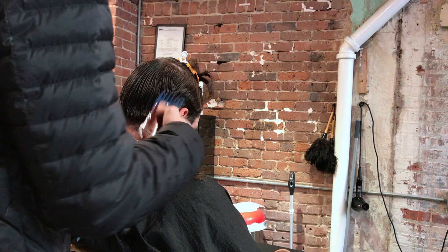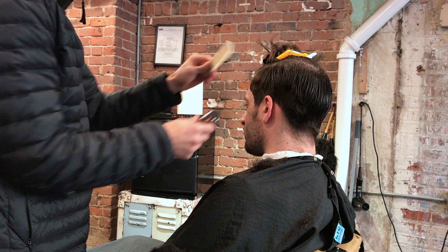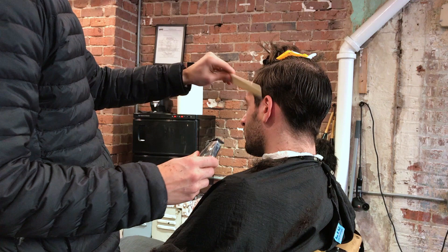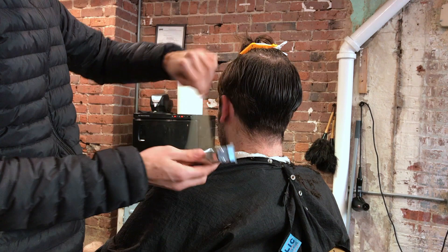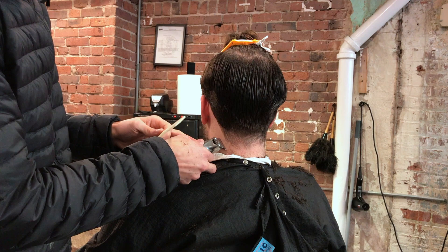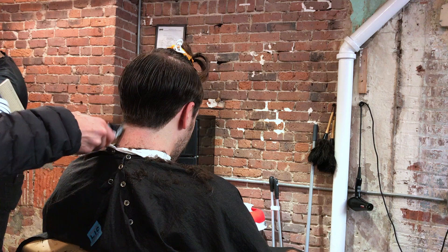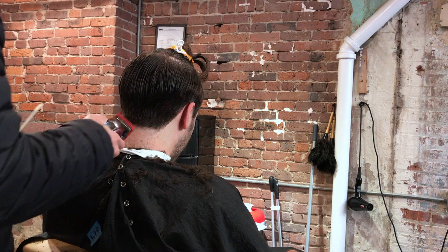And there it is — that's my foundation: clipper over comb on the sides, number three on the back. Shortly after that, I take my Slimline Pro or any detailer you have and start setting the shape up along the perimeters. Nothing crazy, it's very simple. We are doing a tape up on the back, and we want it set very, very low. This is a classic haircut, so we don't want to bring it up too high or make it look too urban.